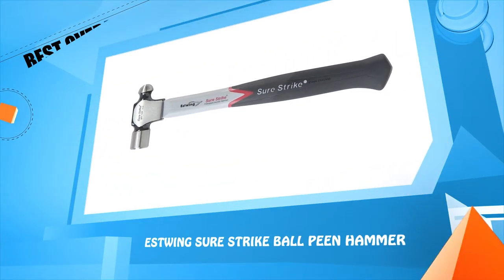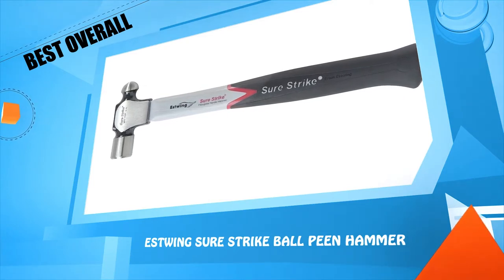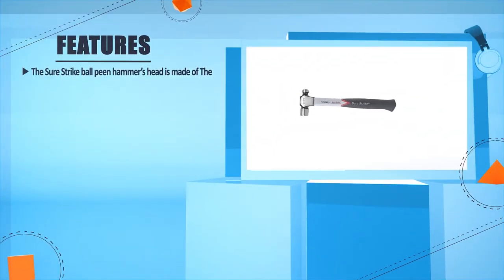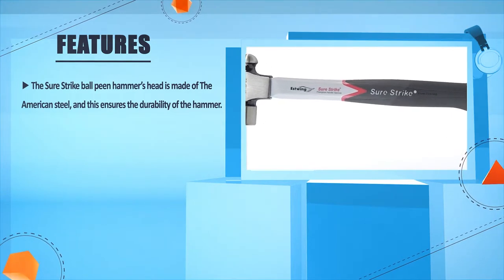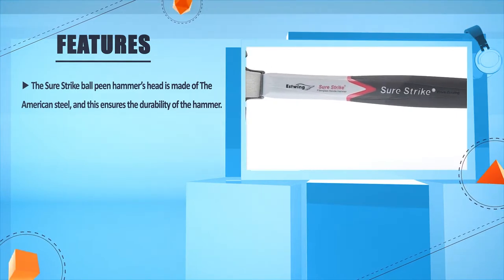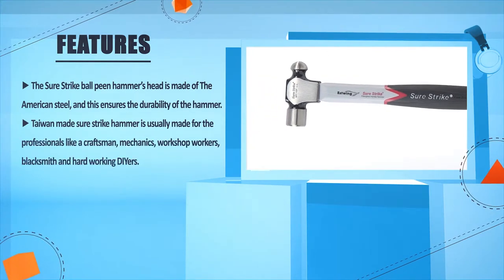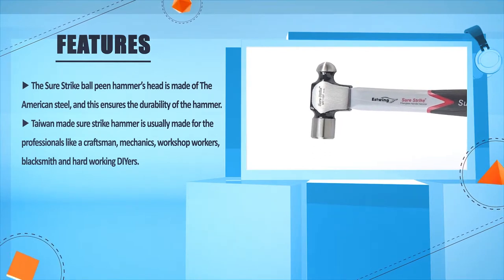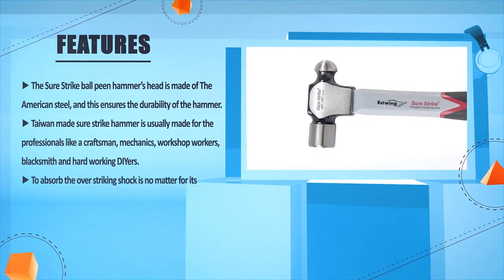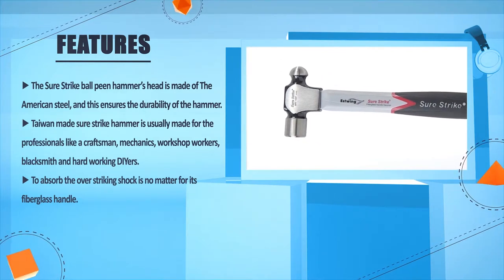Number 2: East Wing Shawstrike Ball Peen Hammer. The Shawstrike Ball Peen Hammer's head is made of American steel, and this ensures the durability of the hammer. This Taiwan-made Shawstrike Hammer is usually made for professionals like craftsmen, mechanics, workshop workers, blacksmiths, and hard-working trades. Its fiberglass handle is designed to absorb over-striking shock.